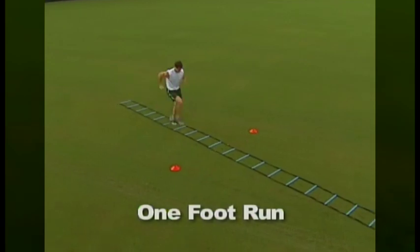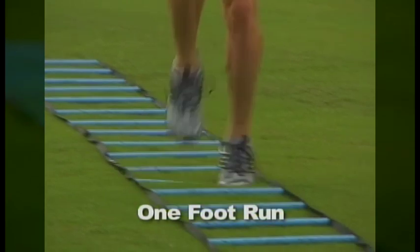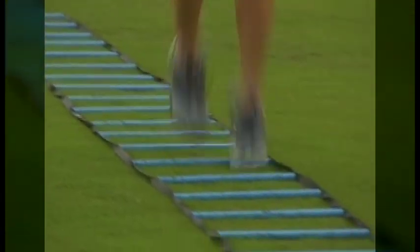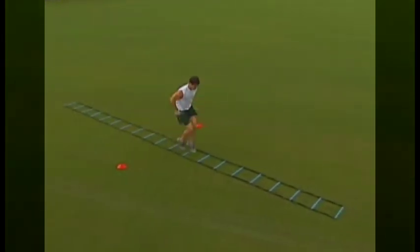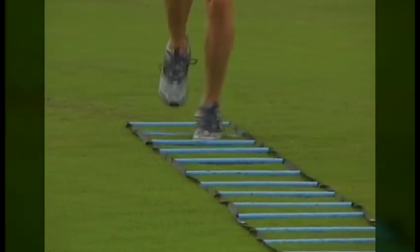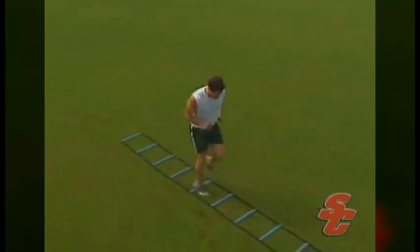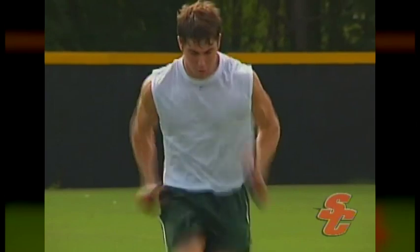The most basic quick foot ladder exercise is called one foot runs. This drill simply involves running through the ladder and placing one foot in each hole. The key is to keep the upper and lower body in sync with one another. As the right foot steps forward, the right elbow fires backwards and vice versa. It is of utmost importance for the athlete to perfectly place each of their steps as they move through the ladder. Perfection is the number one goal, with speed being the number two goal. Many exercises on the quick foot ladder can also be performed while holding hand weights or while being resisted by the Viper.